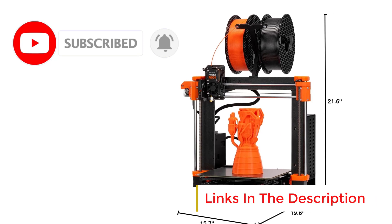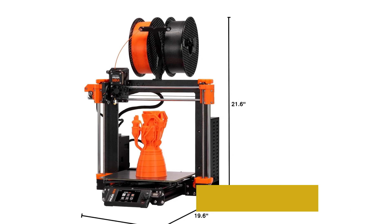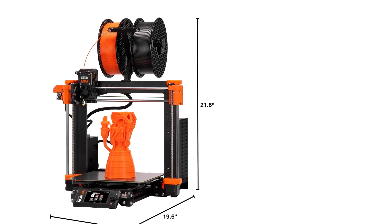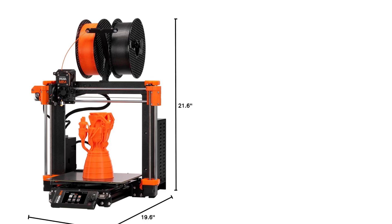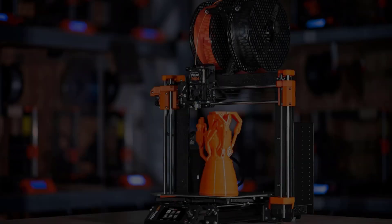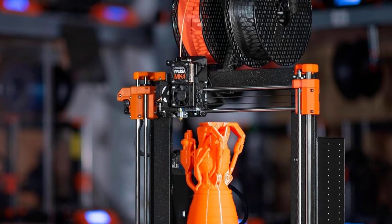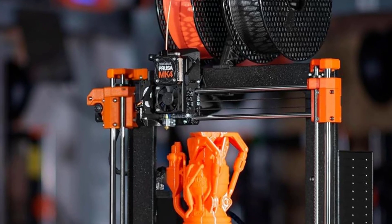The MK4 features automatic calibration, eliminating the hassle of manual bed leveling. This ensures perfect first-layer adhesion, improving print consistency and reducing failures. The removable print sheets make it easy to take finished prints off the bed without damage, adding to the convenience of the printing process.